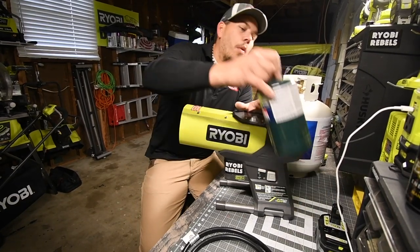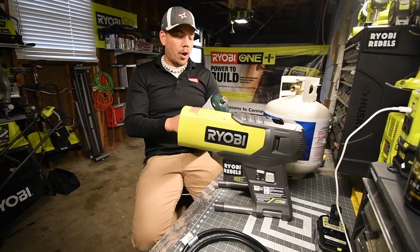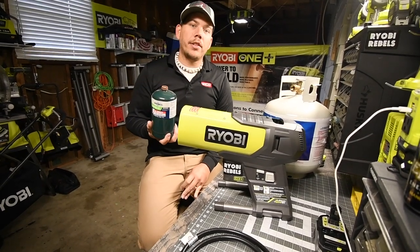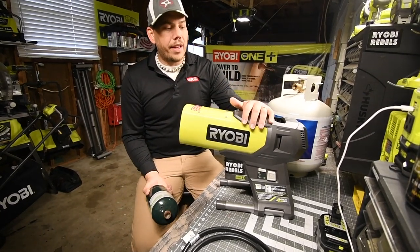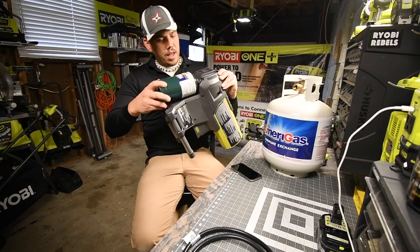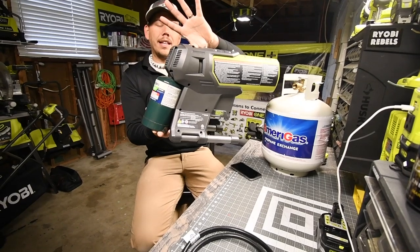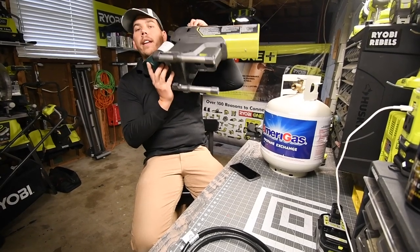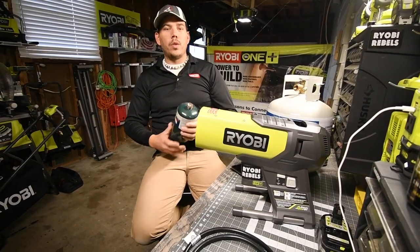This has a double option when it comes to the type of tank you can use. You can use the one-pound tank that'll last you up to an hour and a half. This isn't your long-term solution — this is if you're on the road. You attach the one-pound tank to the back like that, and then plug in your power cord or battery at the bottom. It's a good portable unit.